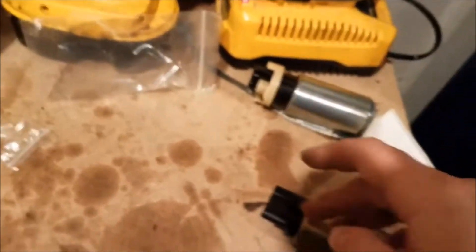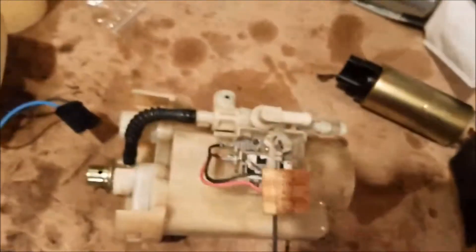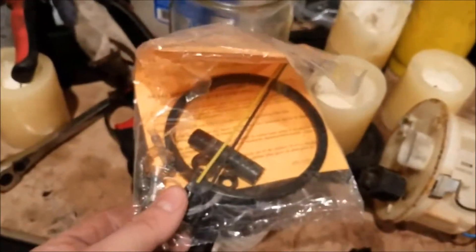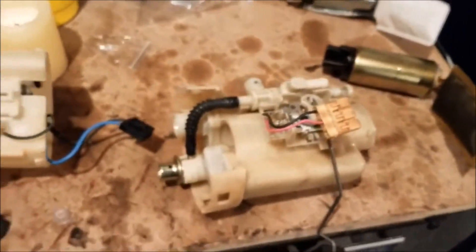Take that white clip off the old one and put it on the new one. Just try not to damage your wires or anything, because otherwise you'd have to get a whole assembly. These fuel pumps come with some repair kits — for the gasket, the hose, and the harness. So try to be careful.